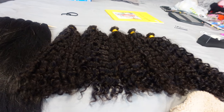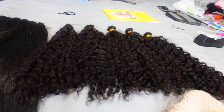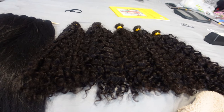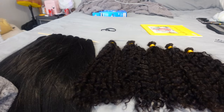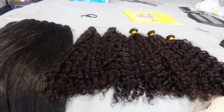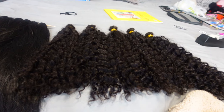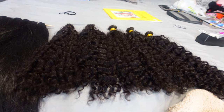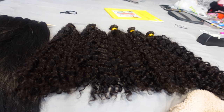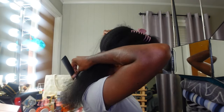If you have that issue, definitely try washing your braiding hair because it definitely helped me. If you have a hairstylist that provides the hair, see if you can bring your own or ask them to wash it — it's just not worth all that itching. I also hear they make some kind of braiding hair without those chemicals that cause itching; if you don't want to wash, you could try that as well.